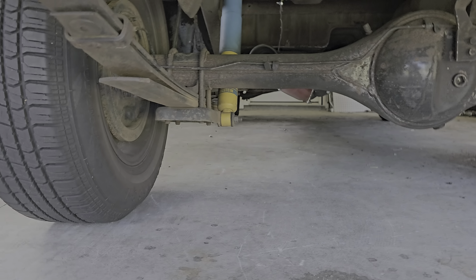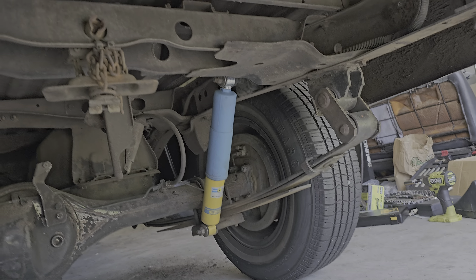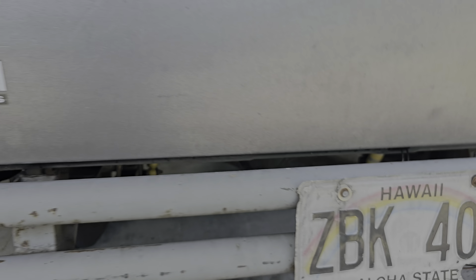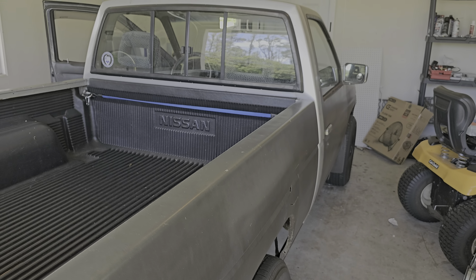I got Bilstein shocks all around — all four corners, front and back. I also did tie rods inner and outer with the ball joints. Nothing fancy, pretty much stock, but it's solid.